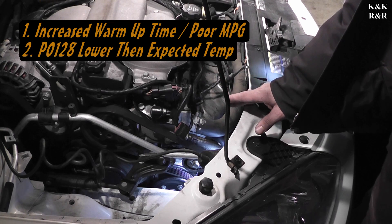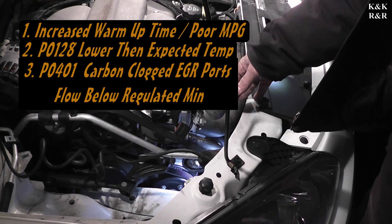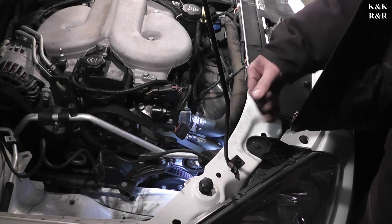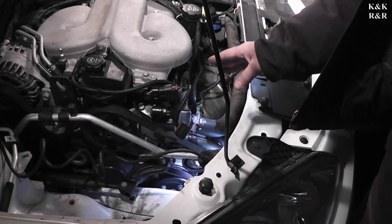It will actually cause an EGR failure later on down the road because the engine will actually try to put more fuel into the motor to try to heat it up. There are things OBD2 will do to try to run emissions, and at which point it can cause damage further down the road. If you have this problem, do not wait on it.